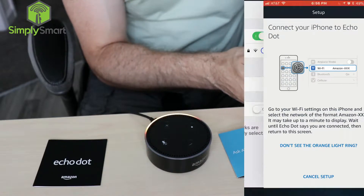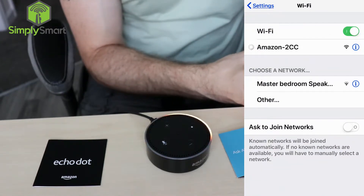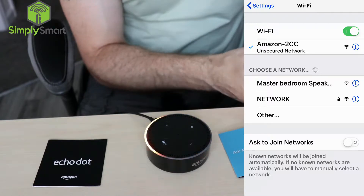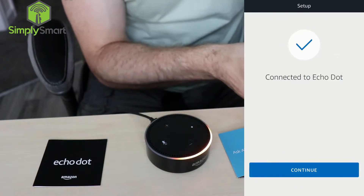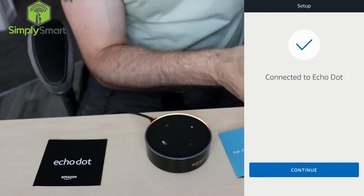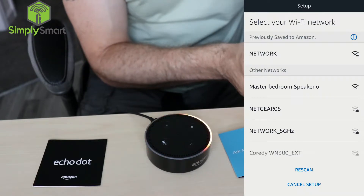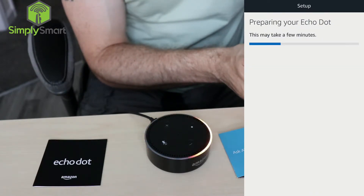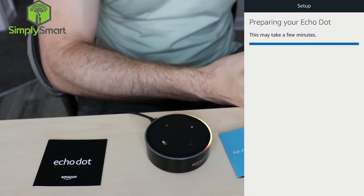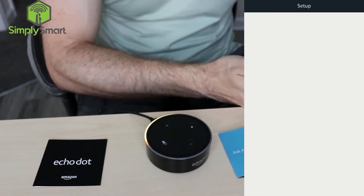Go over to your Wi-Fi settings and choose Amazon. Go back to your Amazon app and now you can see that our Echo Dot is now connected. Click continue, select your network. Now it's preparing your Echo Dot — we may be doing some updates or something. Almost done. And setup is now complete.